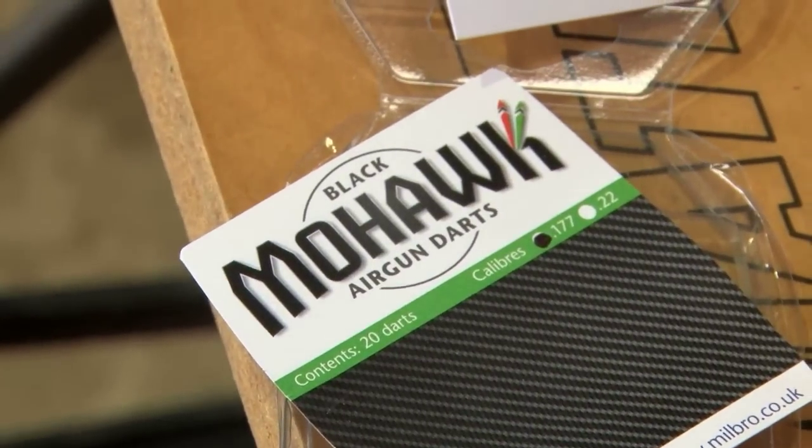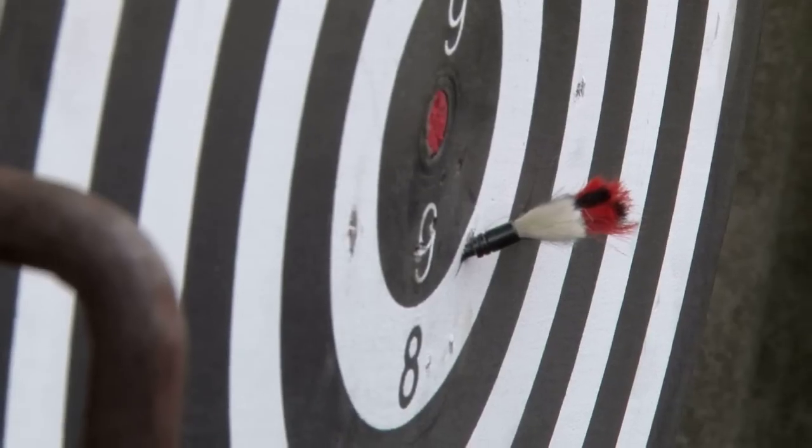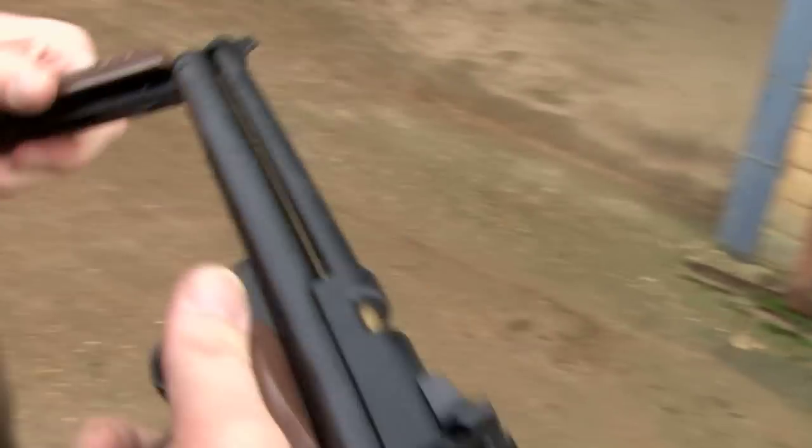Millborough managed to find somebody in Germany who's got the technology to crimp all the mohair in, and they've re-released them — they're in the shops now as far as I know. Oh, look at that red one again! You could do this in your garden shed. It's just a fun thing to do.